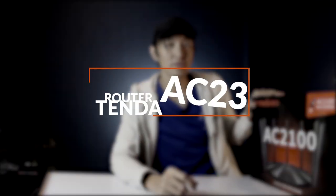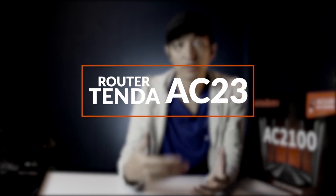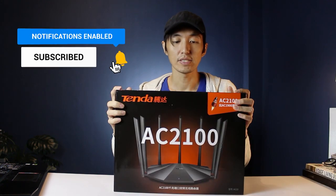Hey guys, I'm Kuyebaz and welcome to my channel. In this video we're going to take a look at another router from Tenda — the model AC23. These are very affordable routers, great value for your money. We will unbox it and also take a look at the features and how to set it up on your mobile phone.